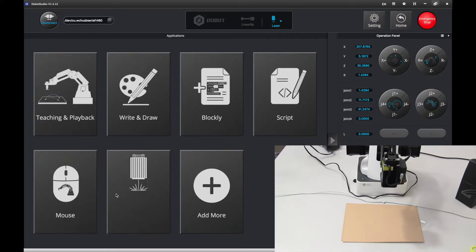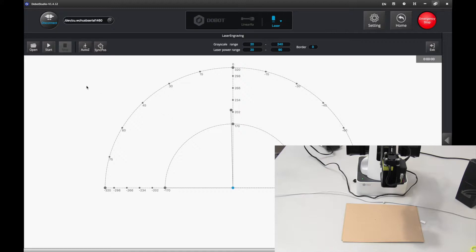Now I'm going to go to laser engraving here. Press auto Z and let it load. There we go. Now we want to import a model. I have a variety of models for you and I will put them in the description below. Press open.